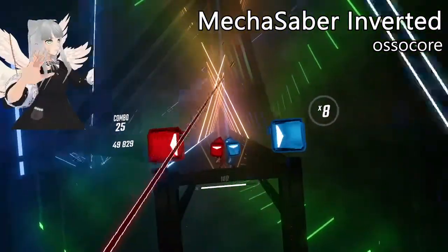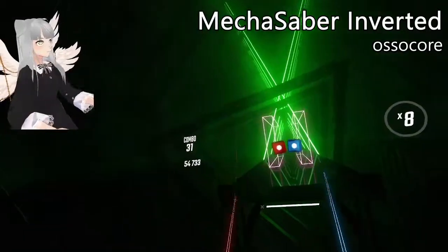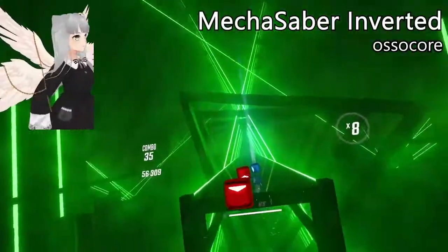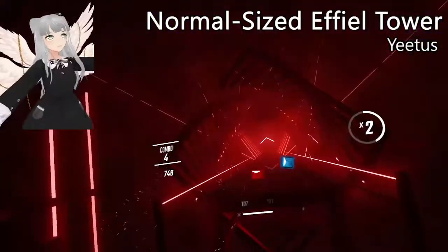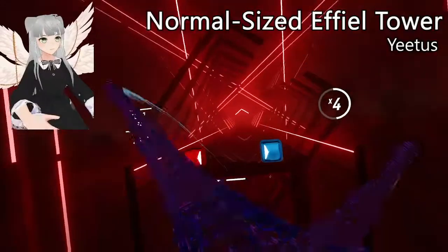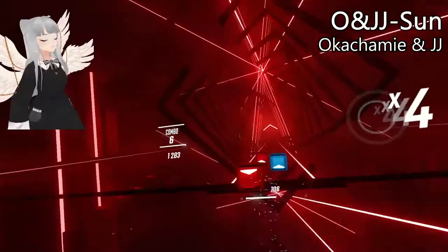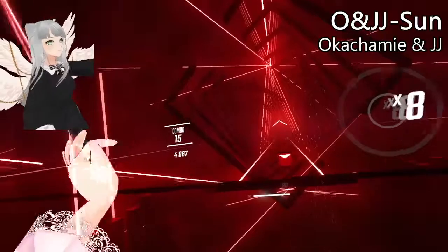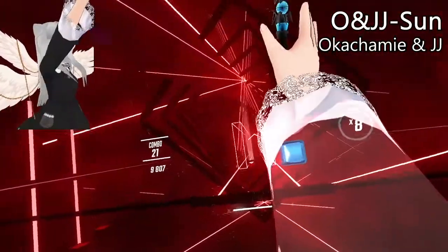Not much to say about this one — it looks pretty simple but I was surprised at how comfortable it was to use. Then — oh my goodness, it's the Eiffel Tower! Are we in Paris? I'm gonna keep these. I'm gonna keep the Eiffel Towers because it can't hurt to have an Eiffel Tower to look at every time I open up Beat Saber.